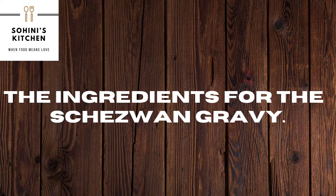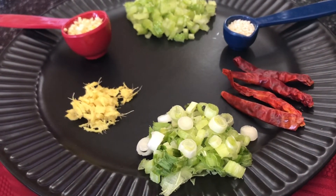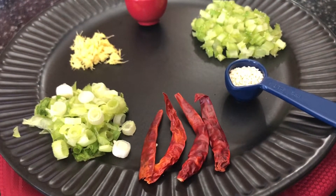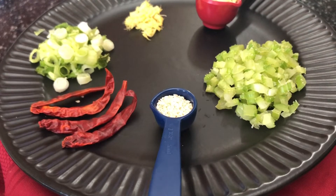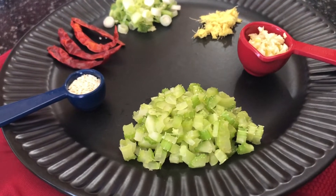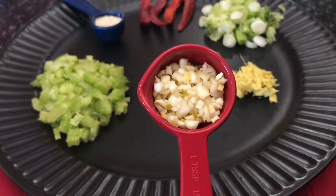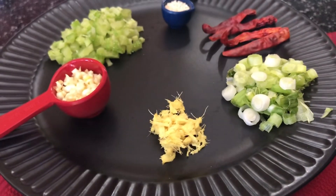Now let's take a look at the ingredients for the Szechwan gravy. We need a stalk of spring onion chopped into fine pieces, three to four dried red chilies, one teaspoon sesame seeds — half for the gravy and the remaining half for garnishing — three tablespoons of chopped celery which is optional, one tablespoon of minced garlic, and one teaspoon of chopped ginger.